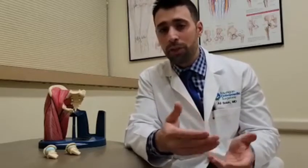Now, as the disease process progresses and the symptoms fail conservative measures, that's when we start talking about a more permanent fix or solution for the condition, and that is in the form of a hip replacement.